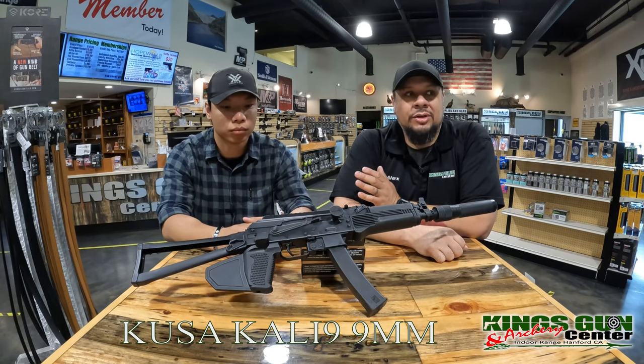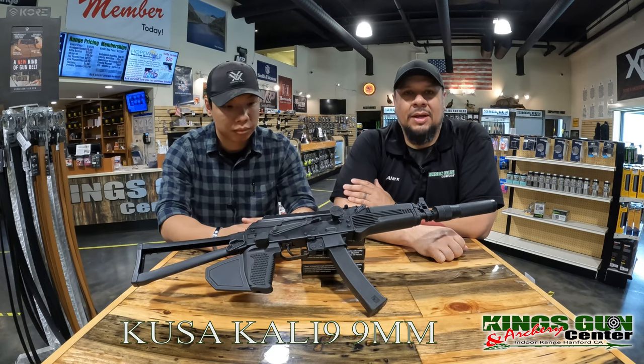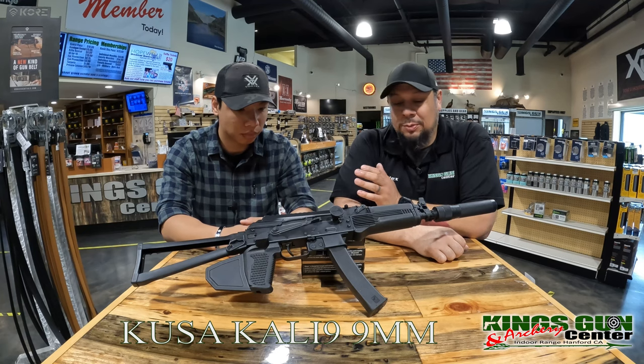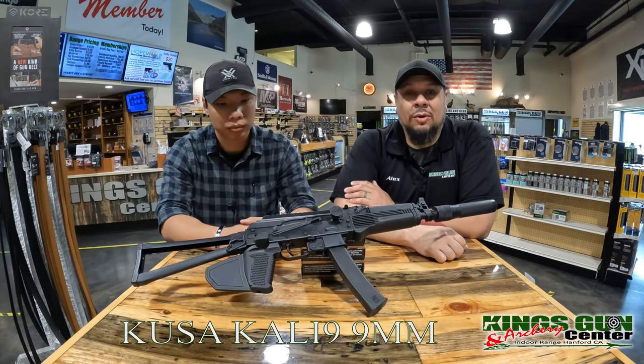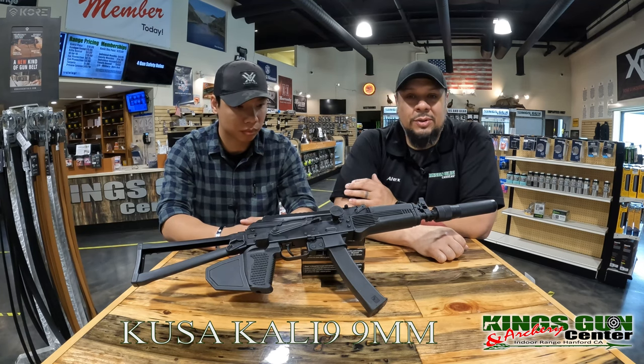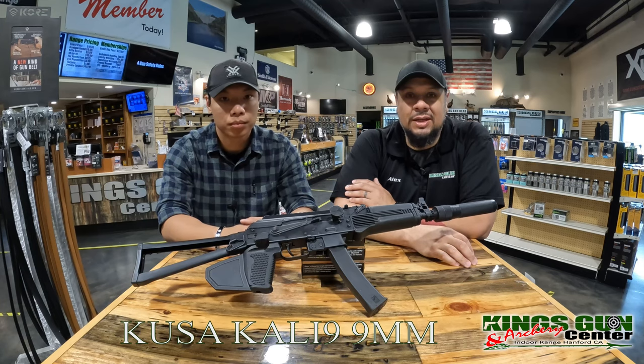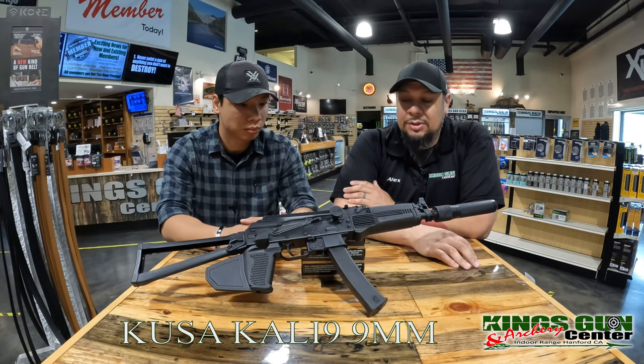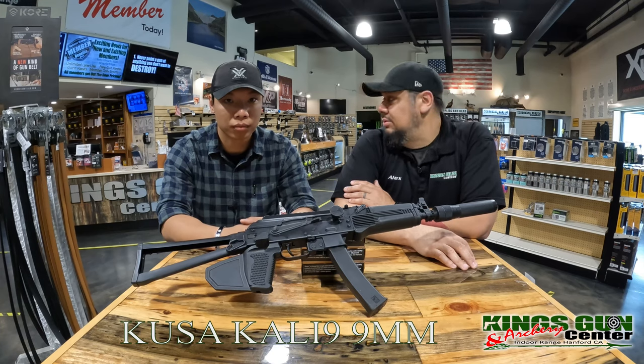If you guys do like our content, please like and subscribe down at the bottom. So we're super excited for this gun. It's been around for a while, but those of you that know us here in California, it's hard for us to get things. So we're pretty excited when this came through and we're going to get an opportunity to shoot it today.